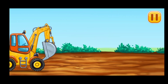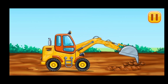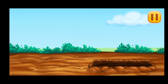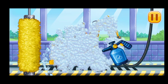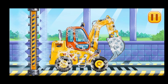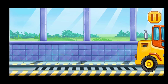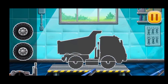Let's dig a pit. Let's wash. Excavator! We have to assemble. Dumper!